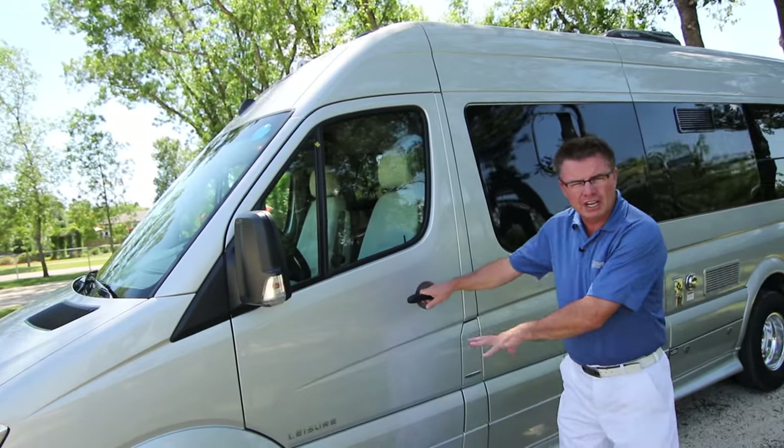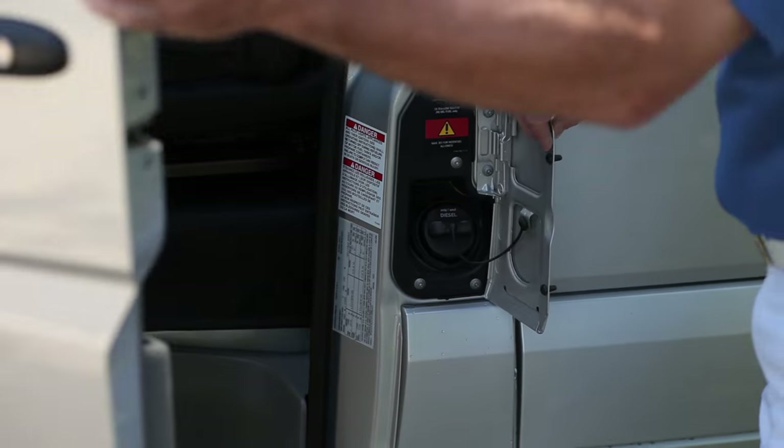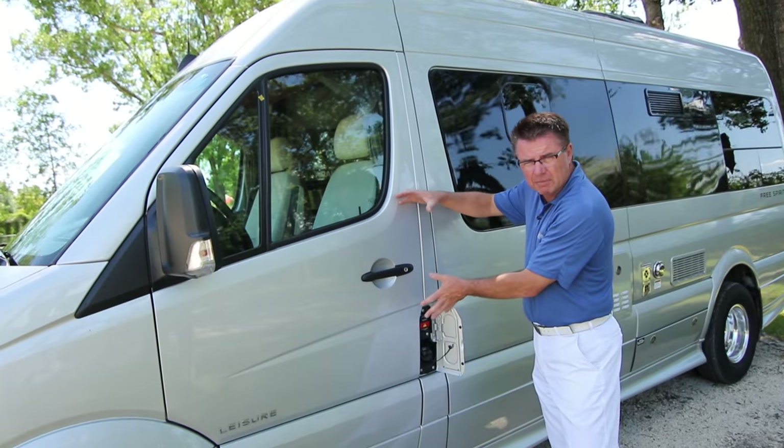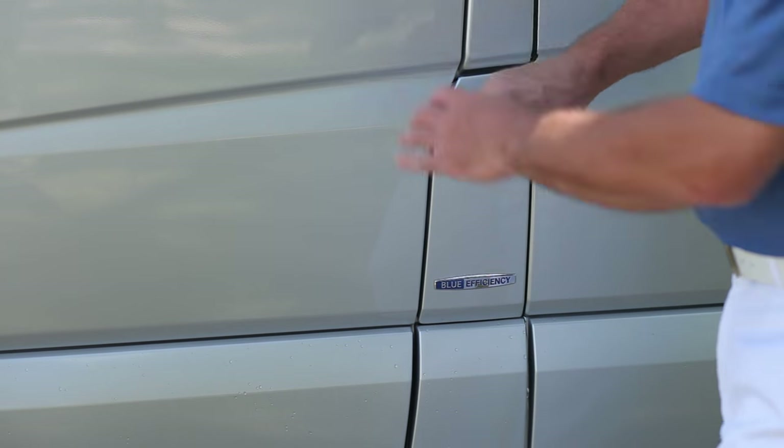Another great feature on the Mercedes-Benz chassis on our Free Spirit motorhome is, of course, our locking fuel fill. So it's easy to fill up the diesel fuel, not get any smell back into the coach, and nobody can get into your diesel fuel. It's a nice little safety lock. I love that.